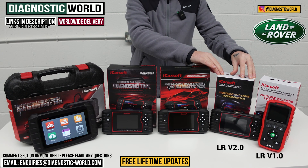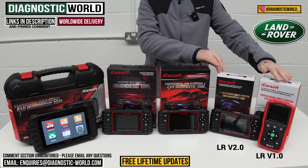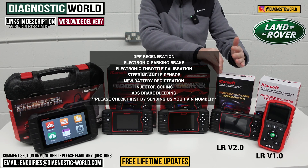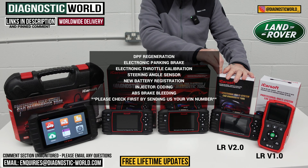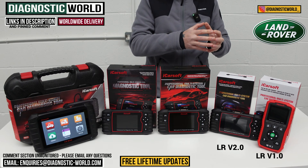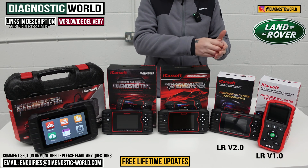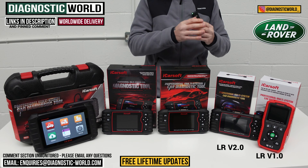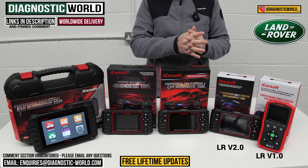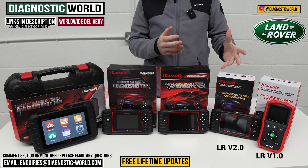We then come to the LR version 2.0. This tool can do everything that the version 1.0 can do, but it has additional service functions. It also has the oil reset, but it also adds DPF regeneration, electronic park and brake, electronic throttle calibration, steering angle sensor calibration, new battery registration, injector coding, and brake bleeding. It is important to say, though, it doesn't do those service functions on all Land Rover vehicles. So if you wanted to make use of one of those service functions on your vehicle, please use the email below and send us the VIN number and we can check for you. It's best to check before you buy, just in case the tool wouldn't carry out a specific function on your vehicle.